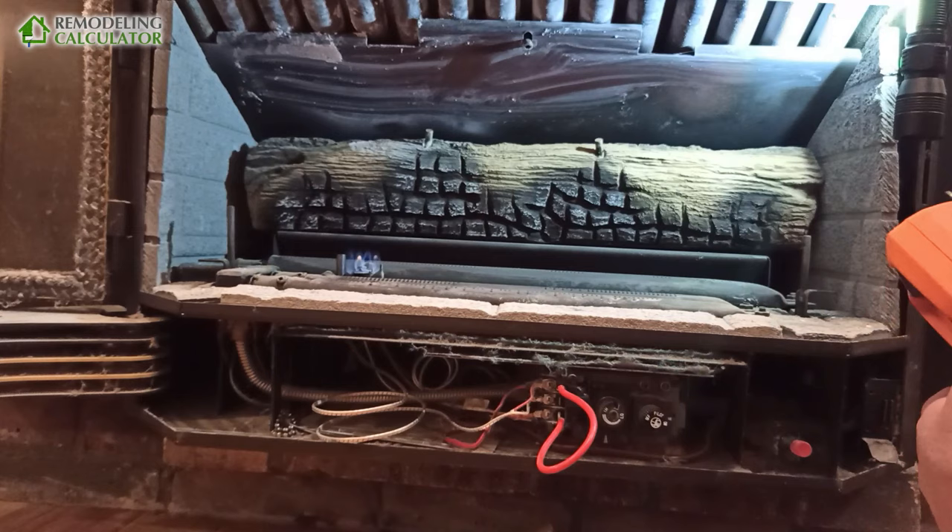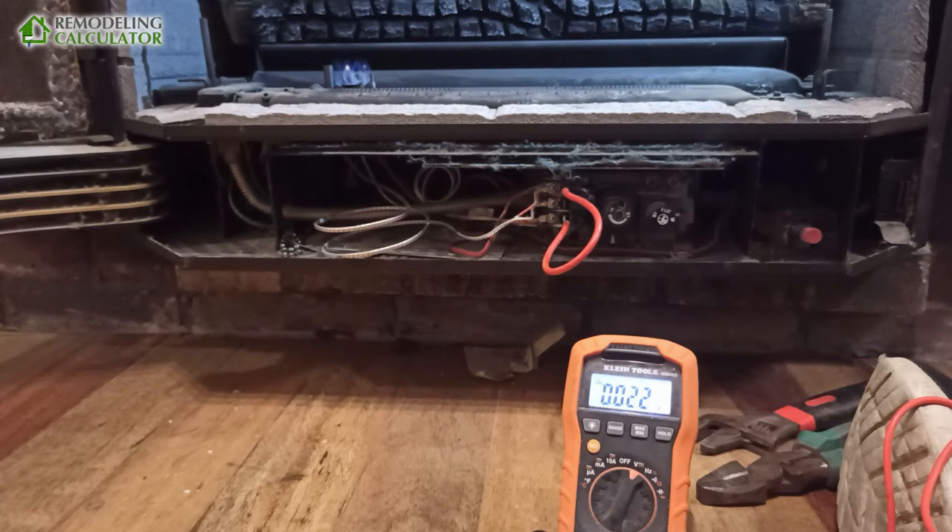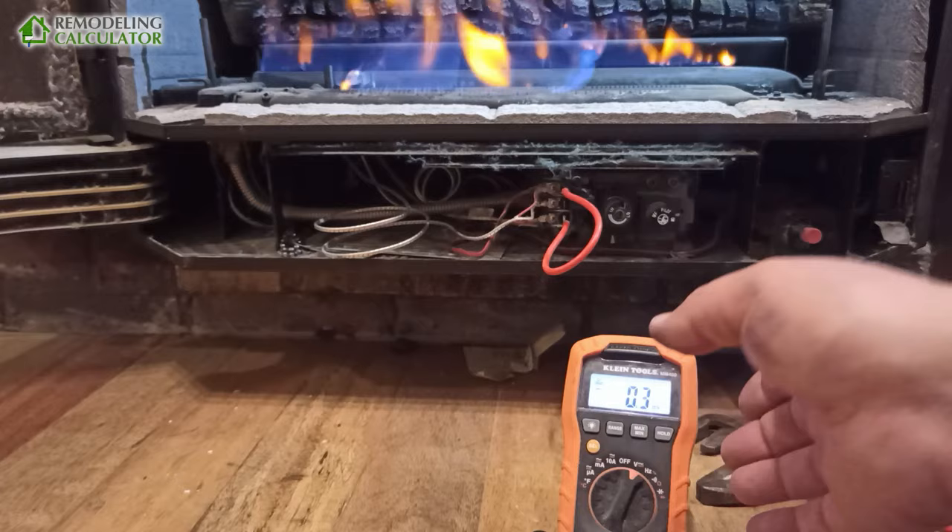By the way, while we're at it, we can measure the voltage on the thermal pile. Put this on volts — it's thousandths of a volt, so we just need to select the right range. I'll turn on the light for you.